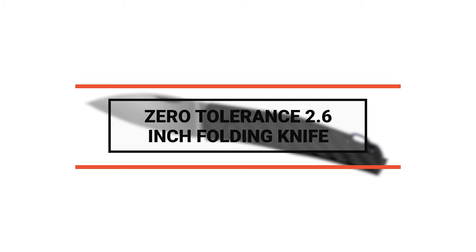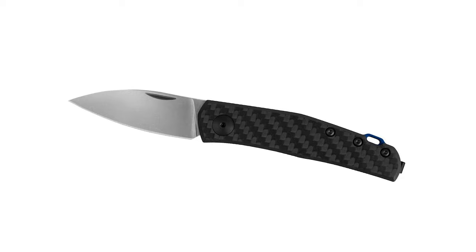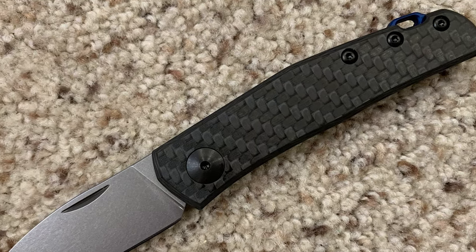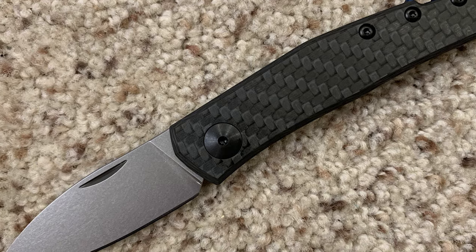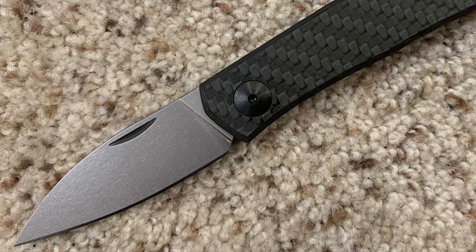Now let's take a look at a beautiful knife that gives great value for money. Number 7: Zero Tolerance 2.6-inch folding knife. Designed by Danish knife maker and creative genius Jens Anso, the Zero Tolerance 2.6-inch folding knife is an everyday carry knife.